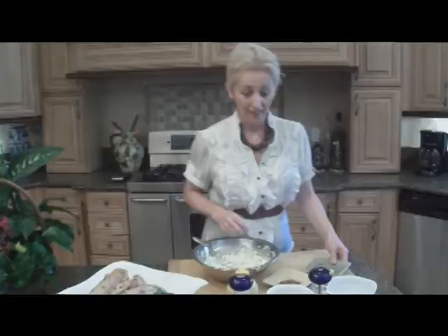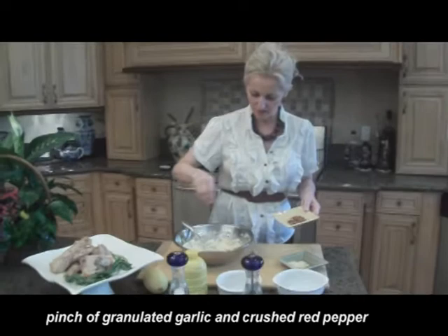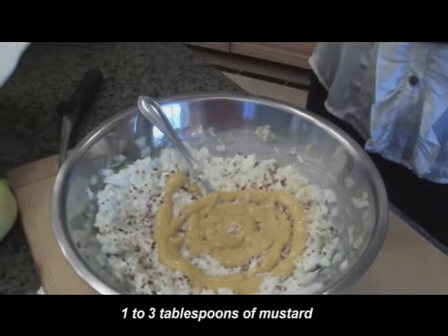Now I'm going to add a little bit of garlic. I have to have garlic in everything that I cook, and I'm adding a little bit of crushed peppers. These are spicy and I love hot peppers in my food. I'm also going to add some mustard. You can use anywhere from a tablespoon to two or more tablespoons of mustard — it all depends on your taste.